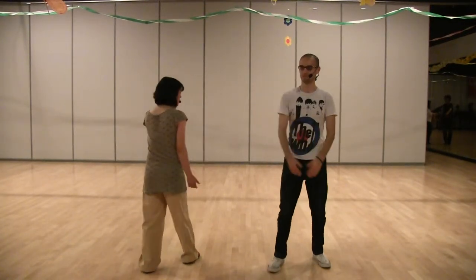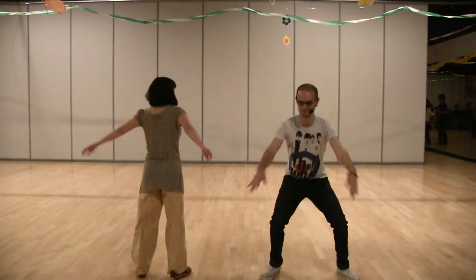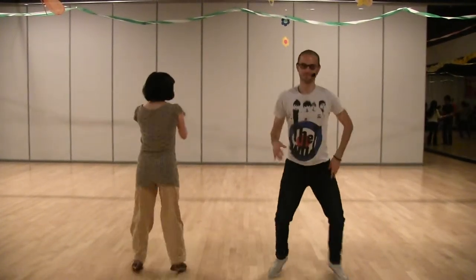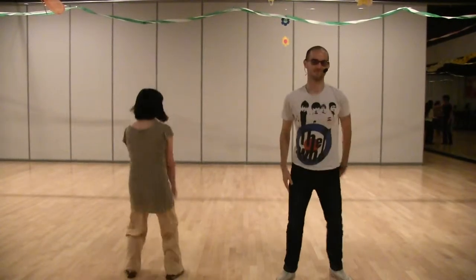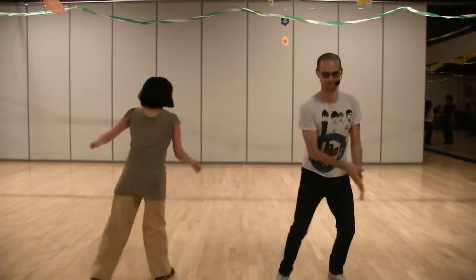From the top, right? From the top. Five, six, shout, six, seven, eight — one, two, three, four, five, six, seven, and a two — two, three, four, five, six, seven, and a three — two, three. Here's the break — six, seven, eight.